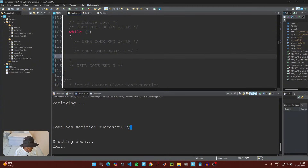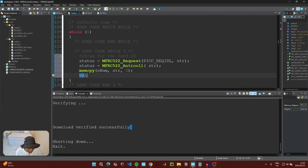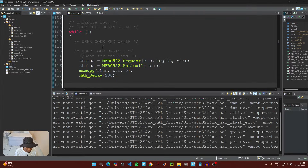Scroll down to the main while loop and under 'User Code Begin 3,' write code to scan for the card ID. Set status equal to MFRC522_Request with PICC_REQIDL and str as parameters. Copy that line, paste it below, remove the second parameter, and change the function to the anti-collision call. After getting the ID, copy it into our snum variable using memcpy(snum, str, 5). Add a small delay of 200 milliseconds.